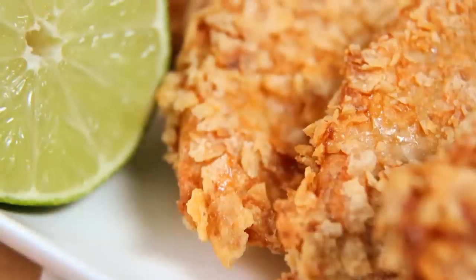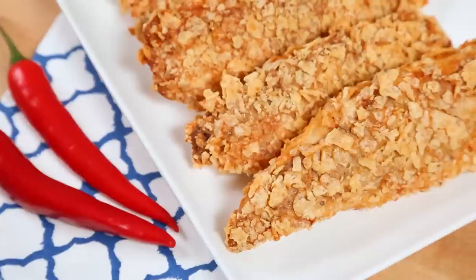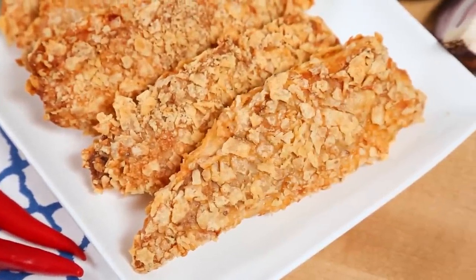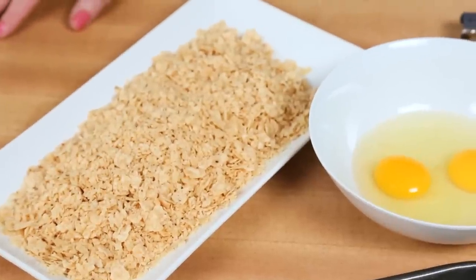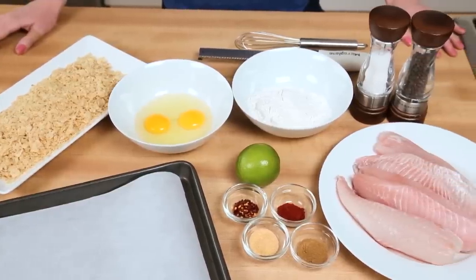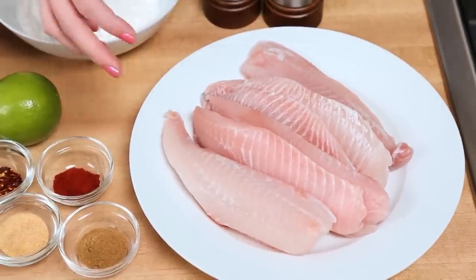We are making some tortilla crusted fish sticks. These aren't the fish sticks you remember as a kid — they're really flavorful, really crispy, and they're made with tortilla chips instead of traditional breadcrumbs. For this recipe, I am using some tilapia that I've just cut in half, but you could really use any firm white fish you wanted to.